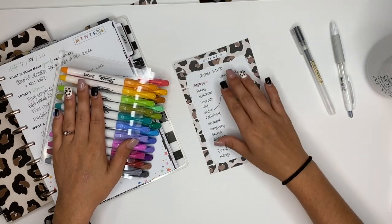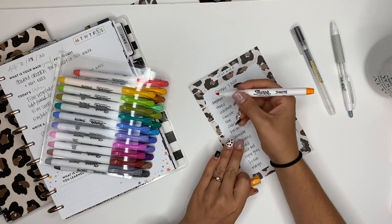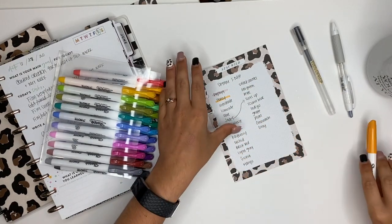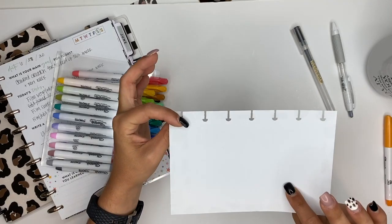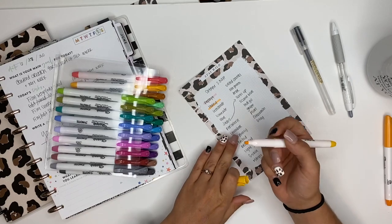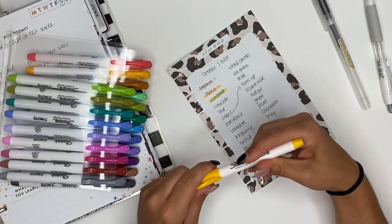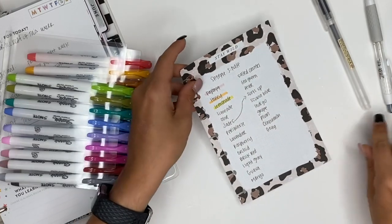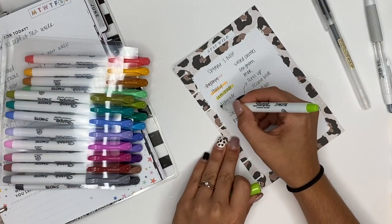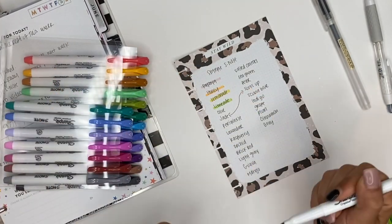The next one I believe is honey — that is a really pretty yellow. Then we have lemonade — I'm pretty sure about this one because it's a pretty bright yellow, and I love it, so stinking cute. This one is a bright green called limeade, and we have olive.